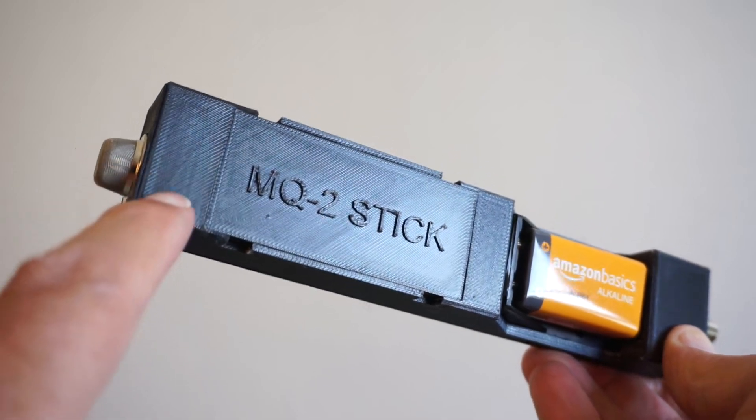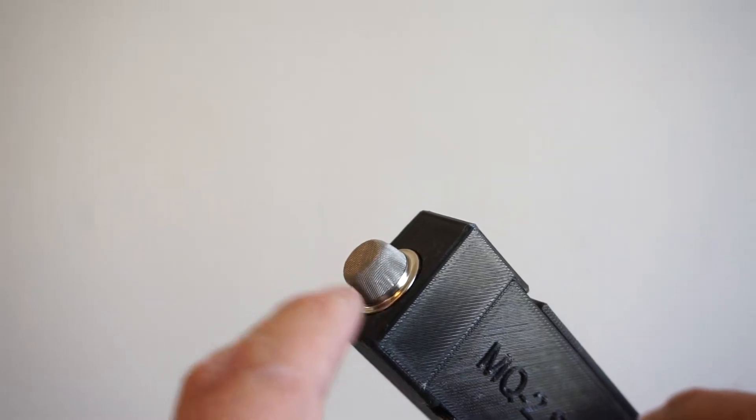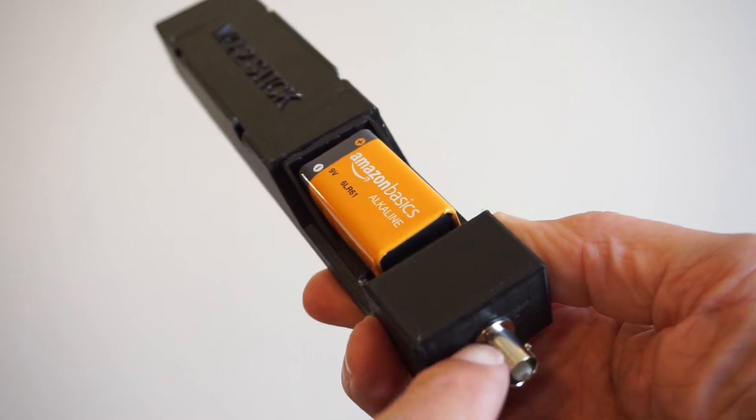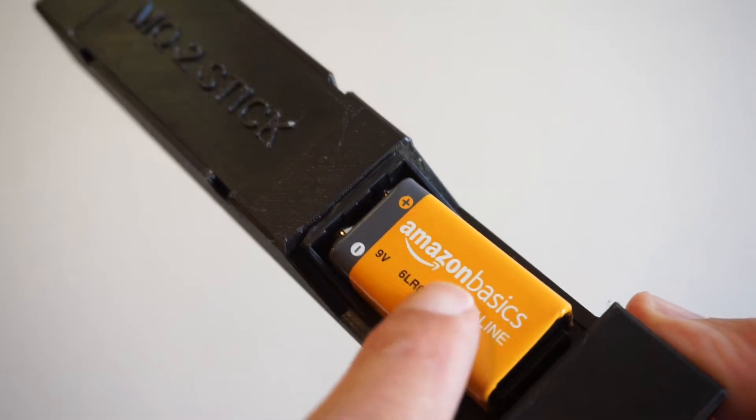Brand new gadget: the MQ-2 stick. Based on the MQ-2 gas sensor, with BNC output for an oscilloscope or a voltmeter, and 9-volt powered.